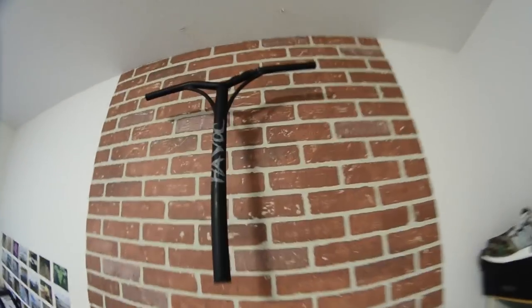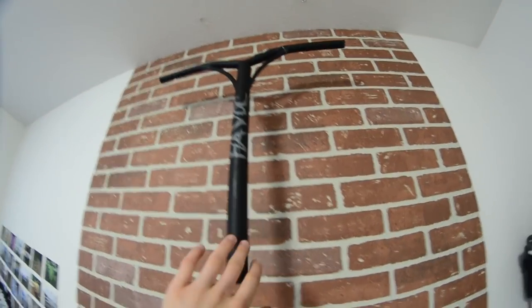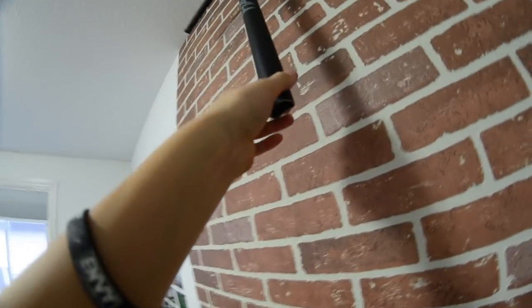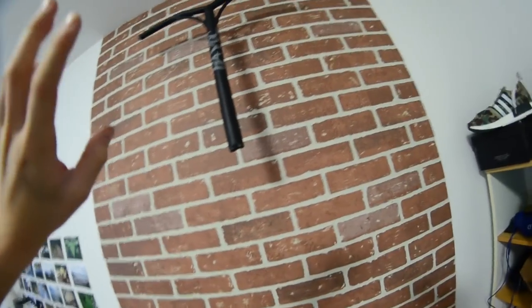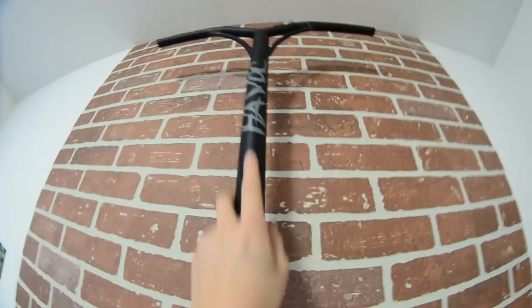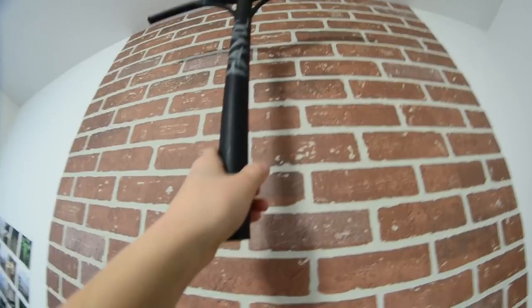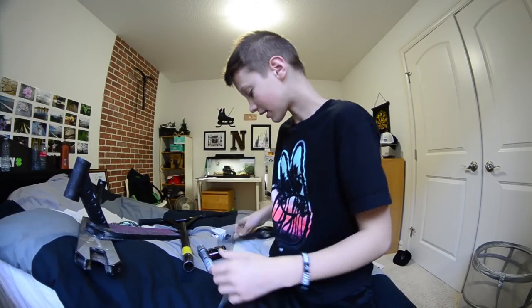These bars hanging on my wall are from my Havoc Storm complete - some steel bars. I cracked these ones right above the slit too, because the slit was a little too big. I actually got that one on video. They were pretty good bars, except if you landed on that crack it really hurt. Pretty light too.